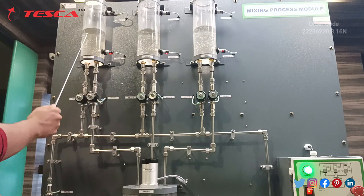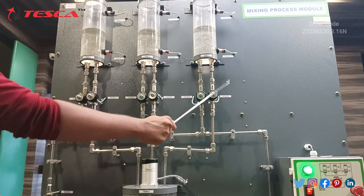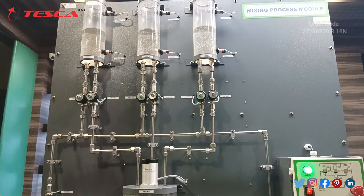This is valve 1 and 2 connected with tank 1, valve 3 and 4 connected with tank 2, and valve 5 and 6 connected with tank 3. So these are the three tanks of this mixing process module.